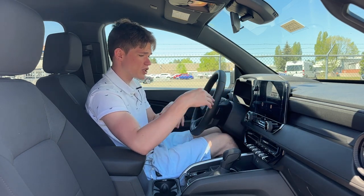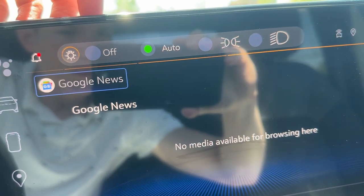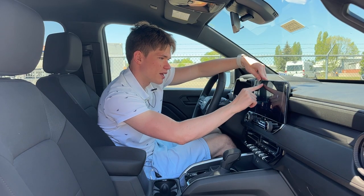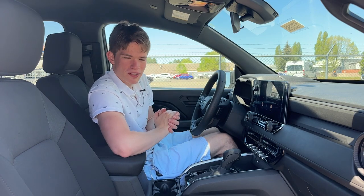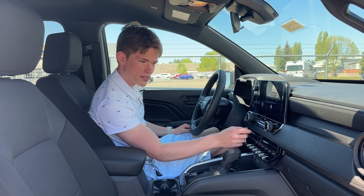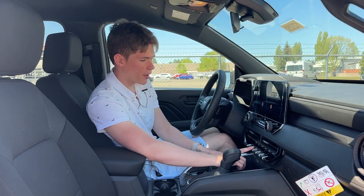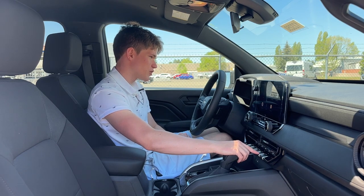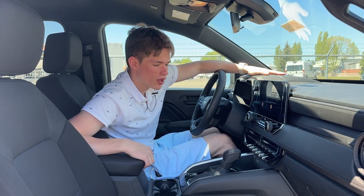The climate controls are extremely easy to use on the fly, and I love that they're physical. One thing that isn't physical, however, is the headlight controls — you have to press a tiny bulb icon on screen to toggle between headlights off, auto, driving lights, and full headlights. That part is a little annoying, but not something you'll be messing with all that much, so it's a minor thing I'm willing to accept. Down here we have more air vents and a selection of buttons including tow mode, automatic start-stop off — which stays off every time you start the car — hazards, lane keep assist, and even an auxiliary button so you can hook up other electronics to the vehicle.